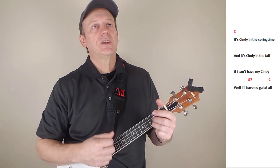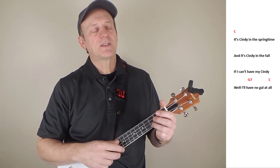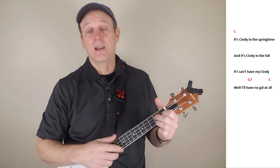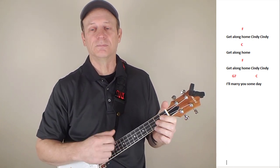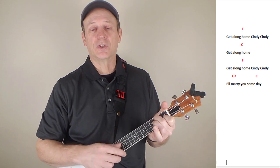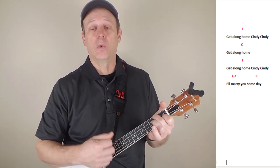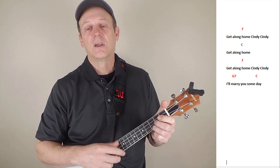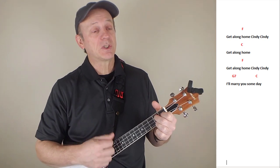It's Cindy in the springtime and it's Cindy in the fall. If I can't have my Cindy then I'll have no girl at all. Get along old Cindy, Cindy. Get along old Cindy, Cindy. I'll marry you someday. Get along old Cindy, get along old Cindy. I'll marry you someday.